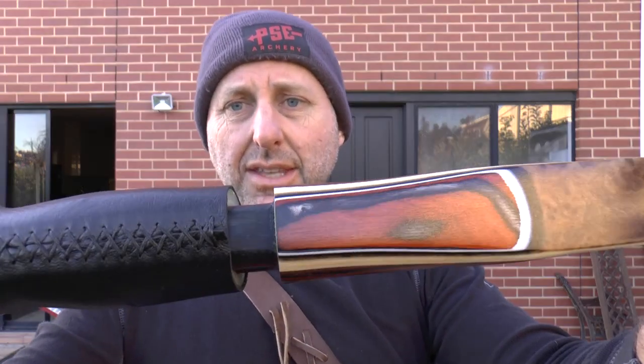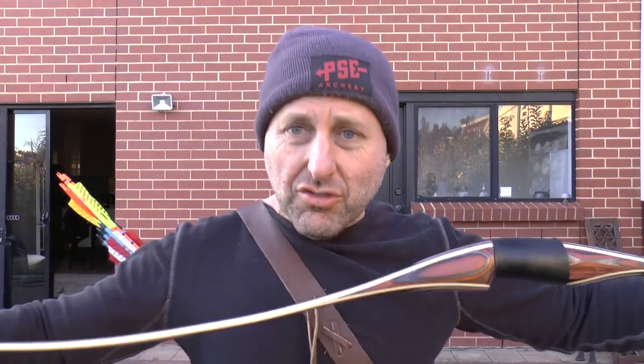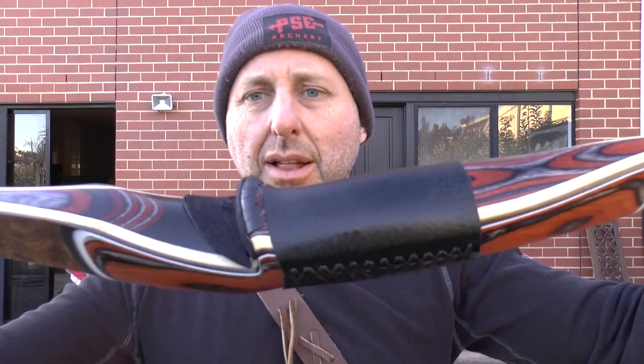So that's the R2 and you can see how it goes together. When you string this bow it pushes the connection together, so it's not going to pull apart — the string actually holds it together. Anyway, thanks for watching and enjoy archery.